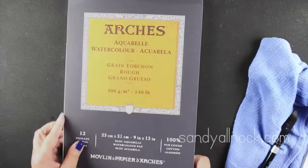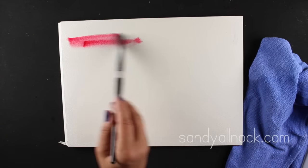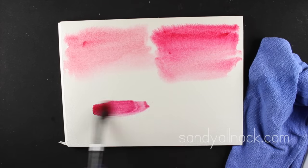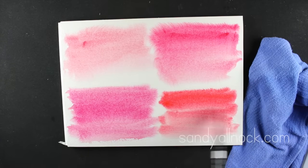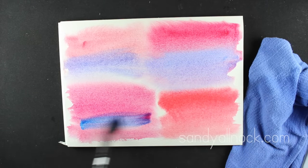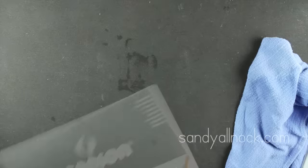This is Arches paper - known as expensive, but this pad is actually not too bad. It's a rough paper, meaning cold-pressed with a lot of texture. I switched the order and started with Winsor Newtons instead of Holbeins to make sure I wasn't giving Holbeins an unfair advantage with first access to the wet paper. The rough paper makes watercolor move more, but it didn't seem to make a significant difference between paints as to which one bloomed more.